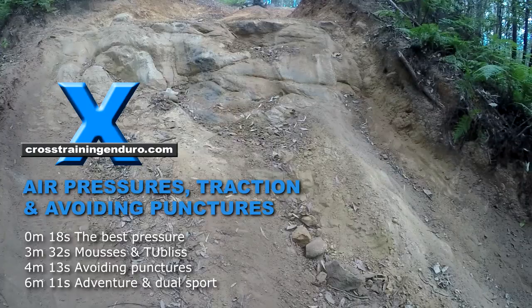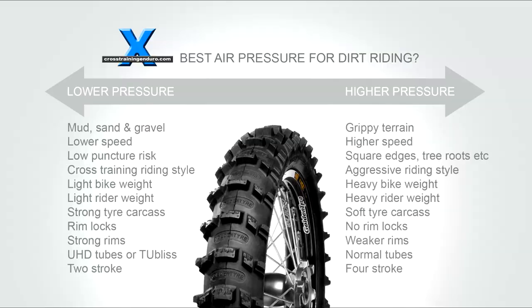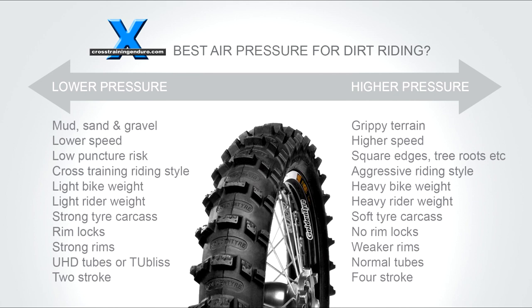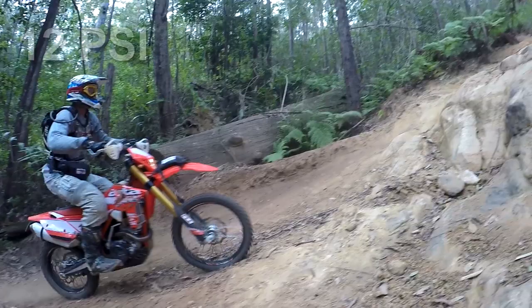There are plenty of forum threads around about the best tire pressure for dirt bikes. You will always get guys loudly saying things like, '10 psi front and rear is the correct pressure,' but the truth is way more complicated than that.